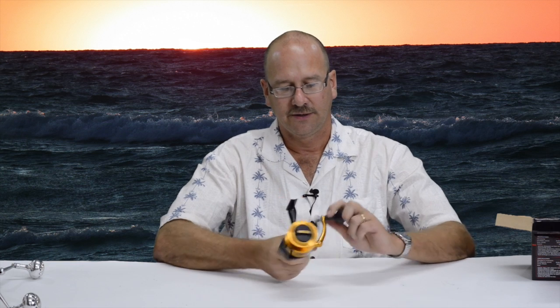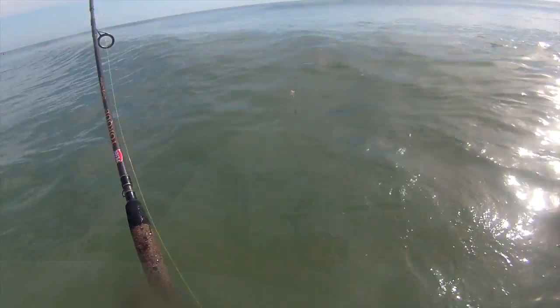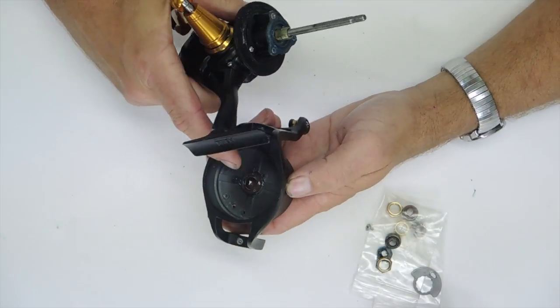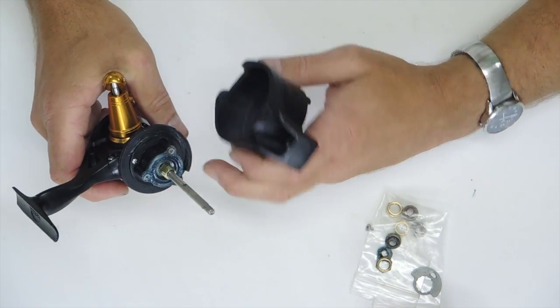Hello, this is Darren and I have a new product for the Penn Spinfisher V spinning reel. Penn says it's completely submergible and watertight, however I found that's not the case, especially on the bailed versions. I had to go to a bailless version to do my modification, because the bailless version has an extra seal behind the rotor that the bailed versions do not.